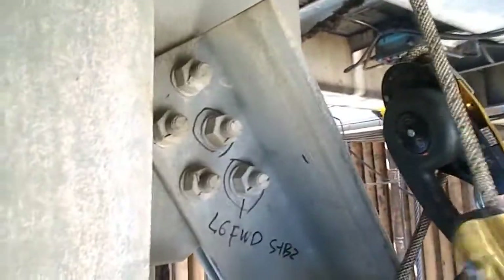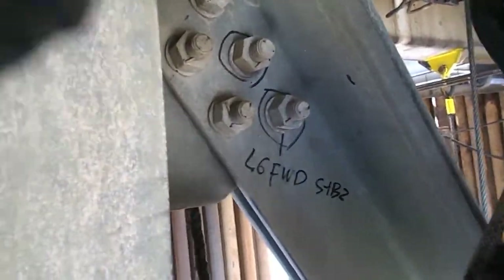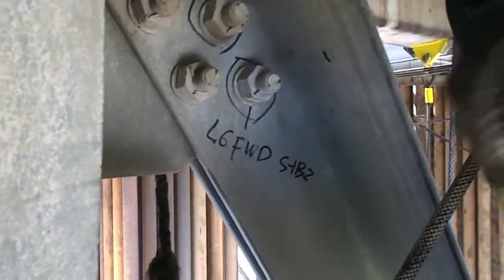Now for the actual work we are doing — the inspection of the bolts at the derrick. Basically, we want to make sure the bolts are in good condition and tight to the specified torque requirements.